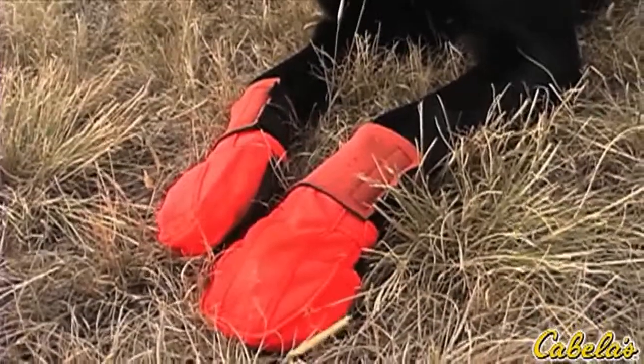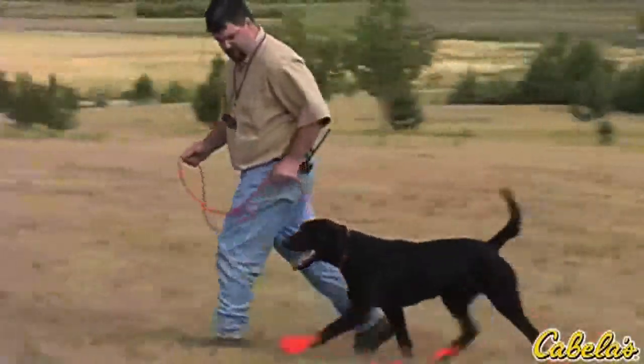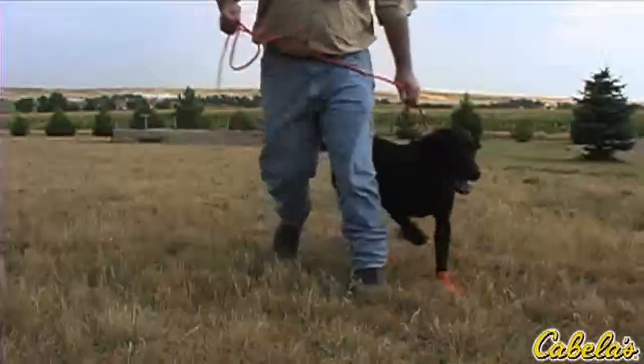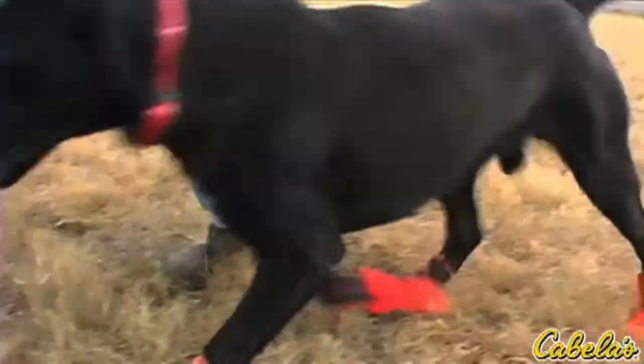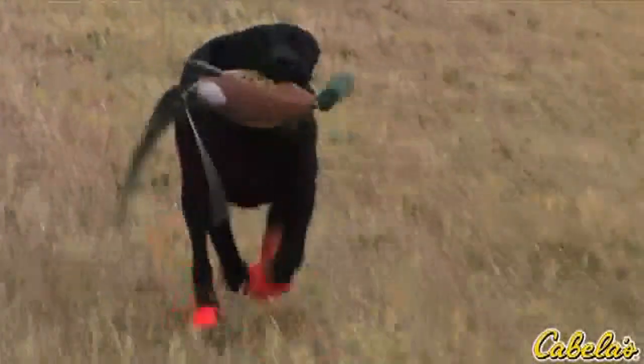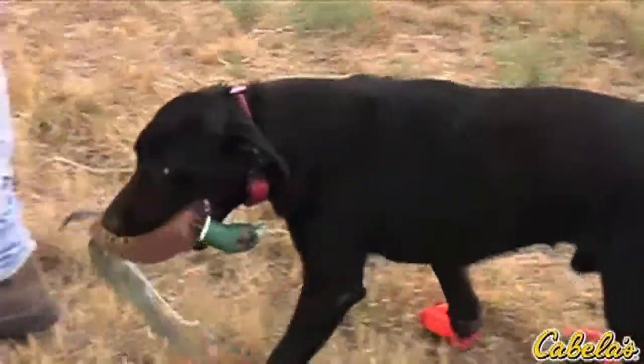Another thing I like to do is, if I know I'm going to an area that has sand burrs or really sharp rocks, I like to put boots on my dog's feet. It's one of the things you'll probably have to acclimate them to before you have to use them, because if you don't, your dog may not want to run around on them for a while. But it's real easy — just during some training sessions through the course of the year, put the boots on, dogs will get used to them, and it won't be any big deal.